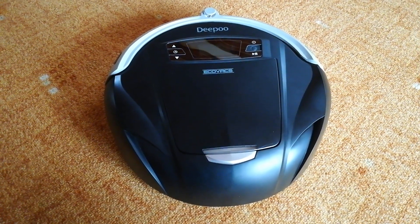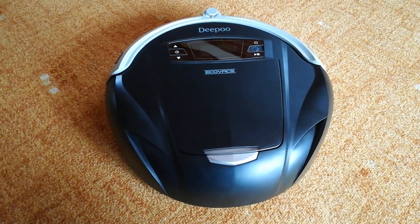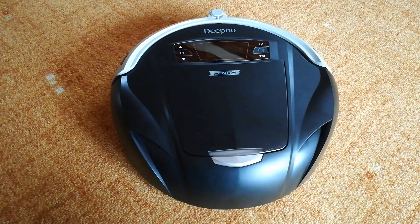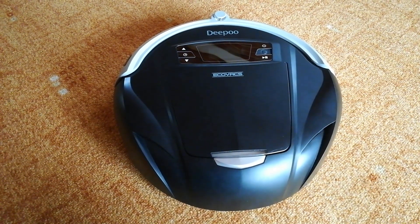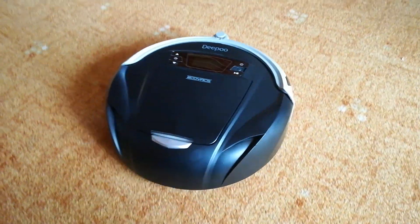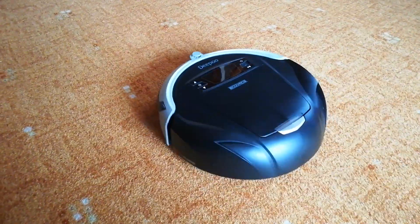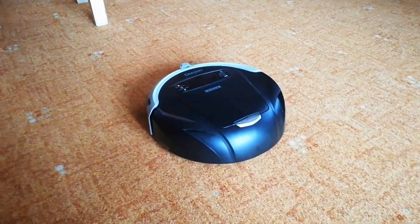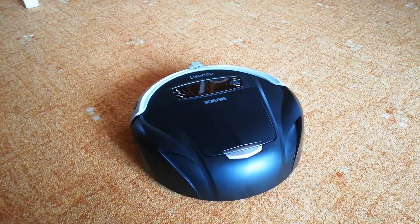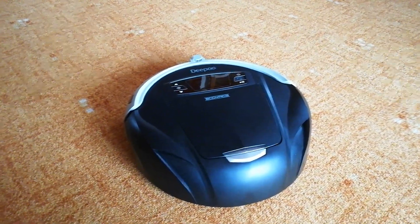A teď vám ukážu jak — když narazím na menší množství nečistot, vysaju znečištěnou plochu pohybem ve tvaru vějíře. Když rozpoznám větší množství nečistot, vysávám znečištěnou plochu pohybem ve tvaru spirály. (Now I'll show you: when I encounter a small amount of dirt, I vacuum the dirty area with a fan-shaped motion. When I detect more dirt, I vacuum with a spiral motion.)